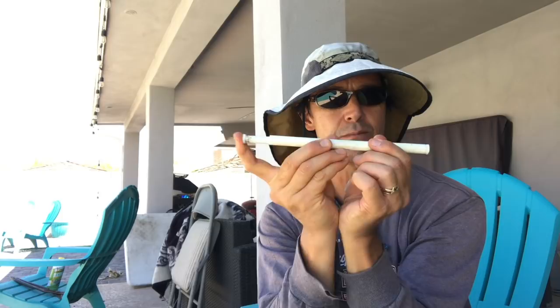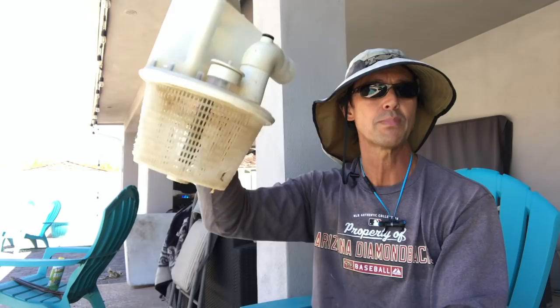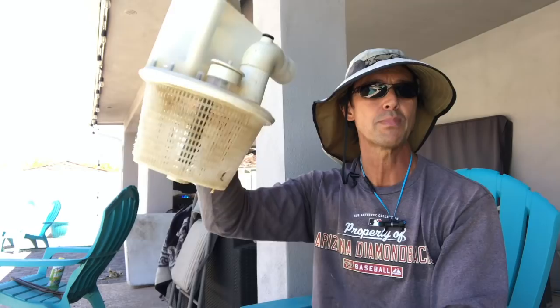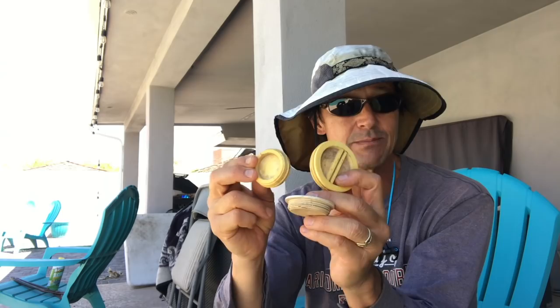The last thing it comes with — a couple of other things — it comes with this compression rod, just like a shower rod, and this is going to go inside the skimmer to hold this down so it doesn't pop out. And then lastly it's going to come with a bunch of these threaded plugs, and these plugs are going to be very important. So let's go over to the pool and take care of this.